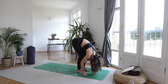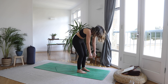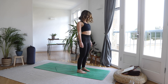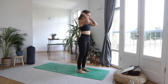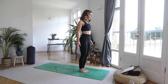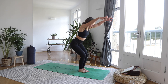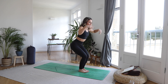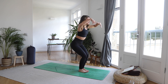Soften the knees even more and slowly begin to rebuild yourself one little vertebrae at a time. No rush, no race. Rolling the shoulders away from the ears. Big toes to touch, inhale, reach the hands up. Sink the bum low into a chair pose. You really want to have the weight in your heels here so you feel those glutes switch on.